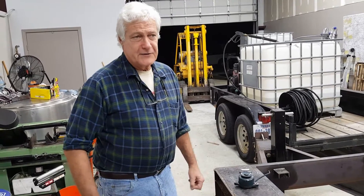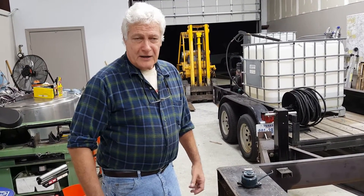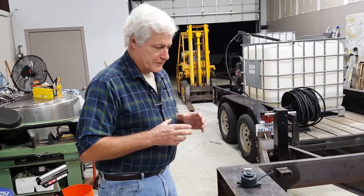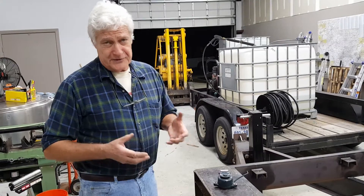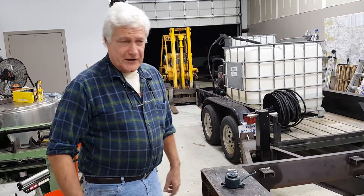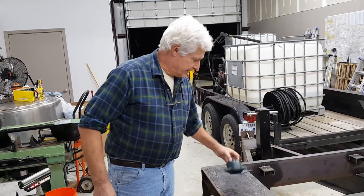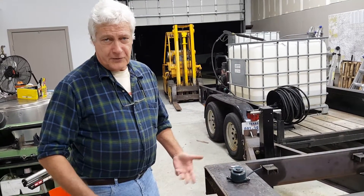Typical of those engines, particularly if they happen to have a starter, they rely on a 12 volt alternator, typically built into a flywheel on the smaller gas engines. On the larger gas or diesel engines there will be an alternator, similar in the way they're mounted on regular vehicles.